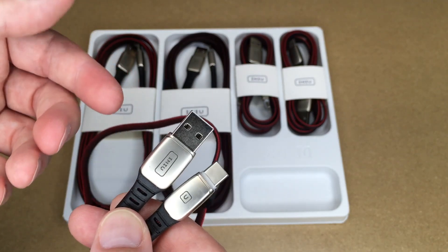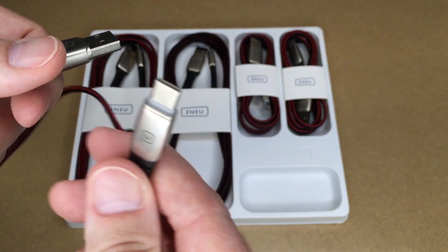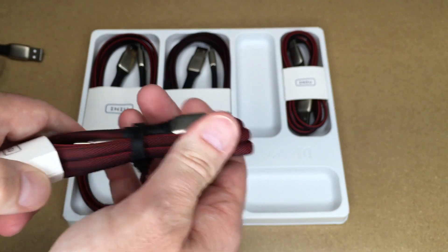For example, using this to charge a phone — typically I would use the shorter cable if I had a battery pack and was carrying it with me, say in my backpack. I could plug one end into the battery pack and the other into the phone and charge easily without having a long cable dangling around.